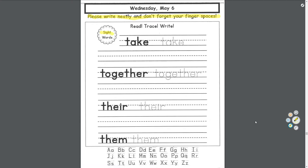Please write neatly and don't forget your finger spaces. Practicing our sight words — we'll read the word, trace the letters, and then write the word. We have: take — 'Please take your shoes off when you go inside.' Together — 'We went to the store together.' Their — 'That's their house.' Them — 'It was them.'